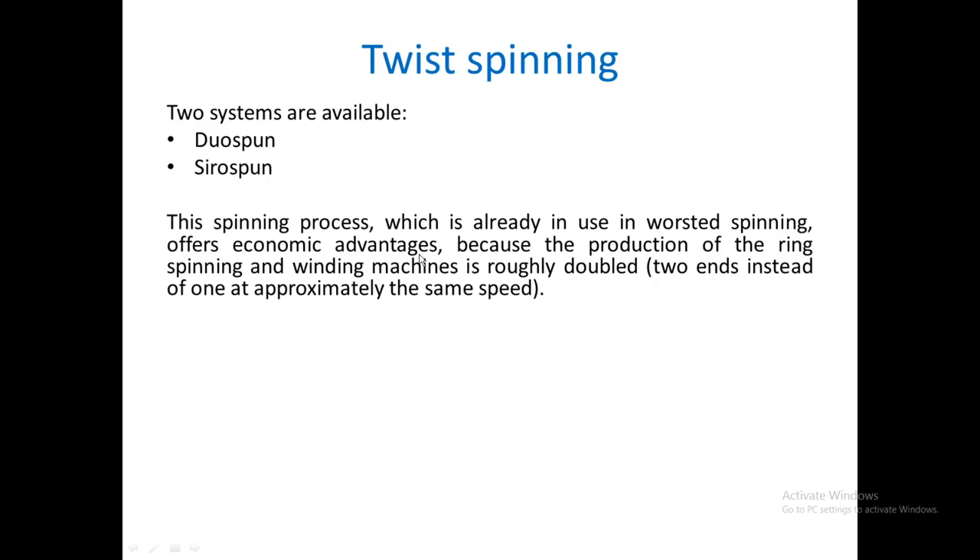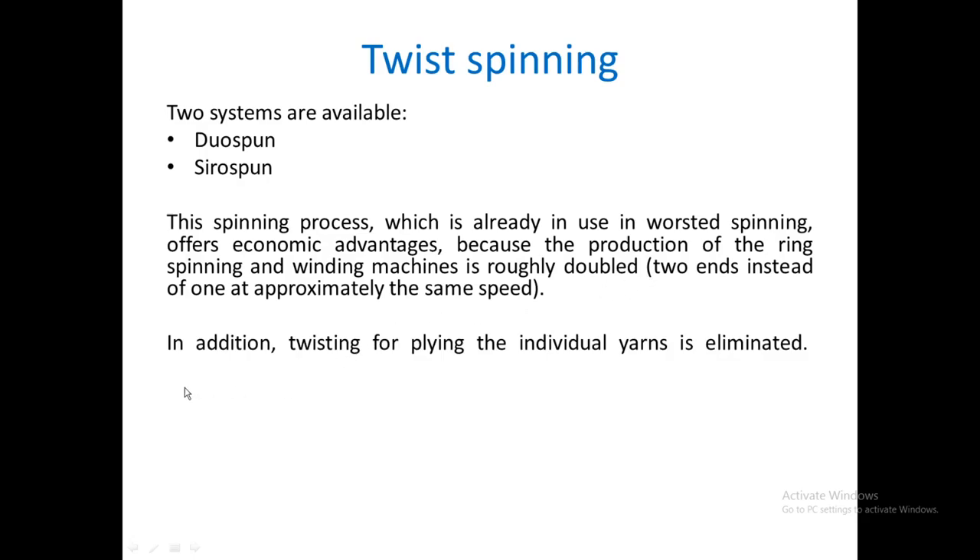It offers an economic advantage. The production of the ring frame is almost doubled because we eliminate winding machines and do not have to go through a doubling process — that stage is reduced or eliminated, so production increases. Two ends are taken instead of one at approximately the same speed. Additionally, the twisting for plying the individual yarns is also eliminated, as we already get the output as a doubled yarn.